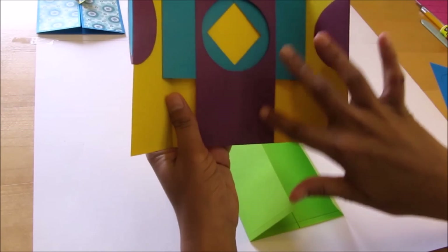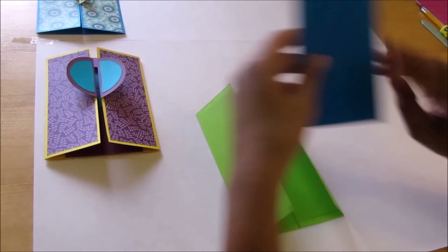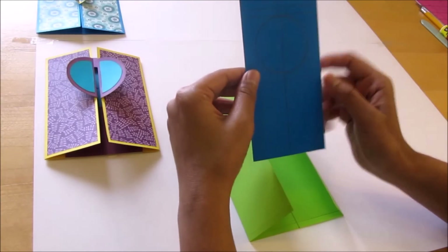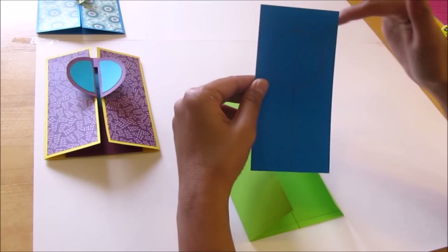Now for the window part we will need again cardstock paper, and this piece is 6 inch by 3 inch.